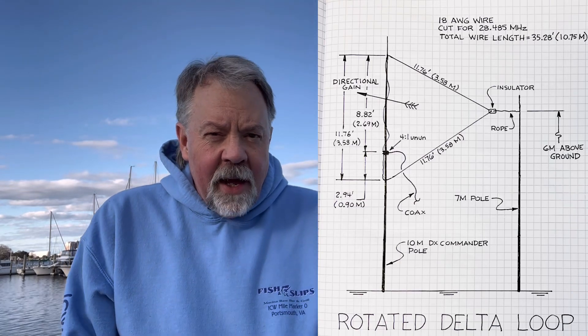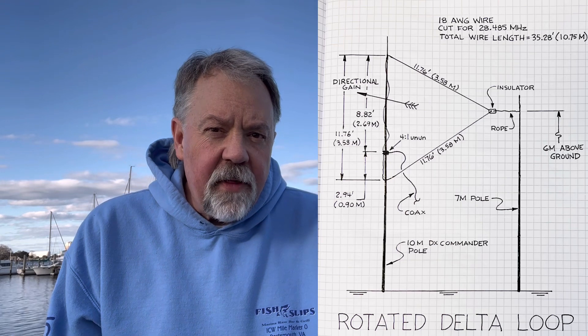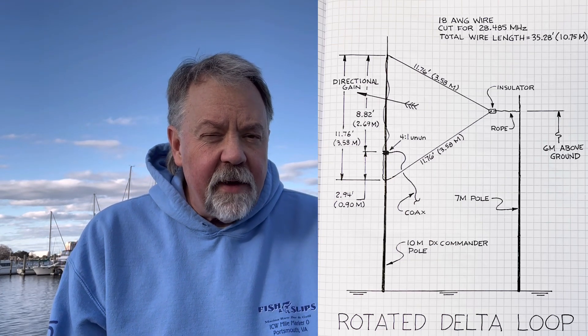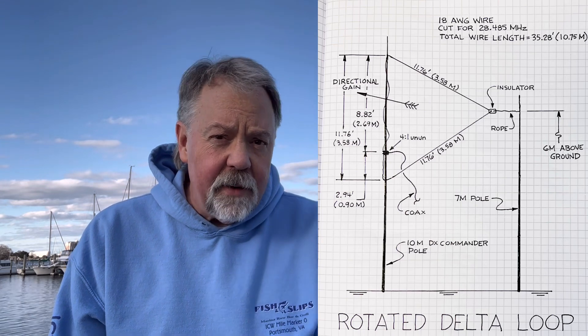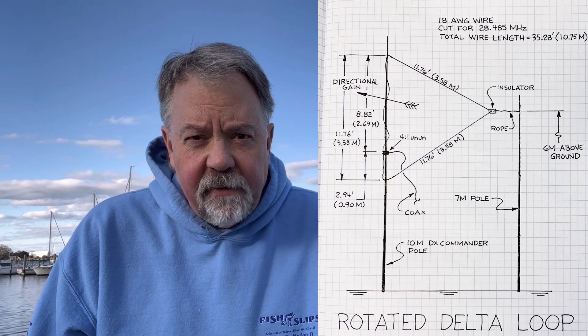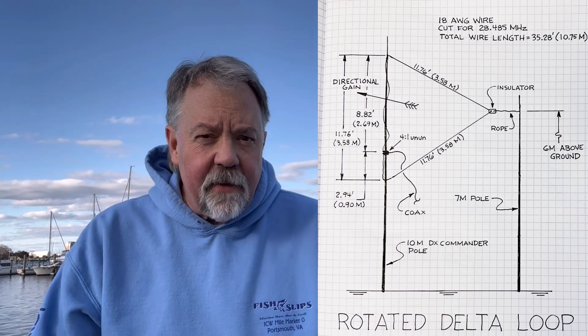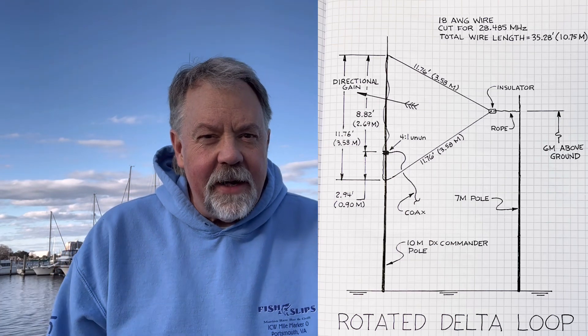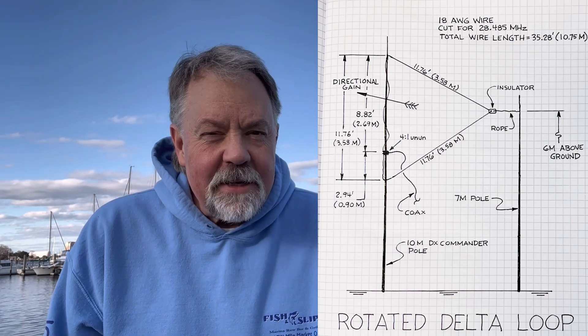My thought pattern was I would build this thing where the feed point would make the top part of the vertical a quarter wavelength, and then the bottom and the rest of the rail would be a perfect square, a full wavelength for 10 meters. So I put together some plans, sketched them out, and I kind of shared these on social media — and that was a mistake.